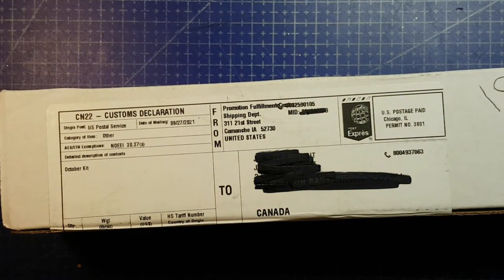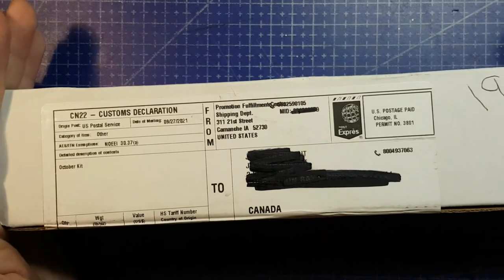Hello and welcome back to Jenna Gets Creative. My October ArtSnacks box is here.